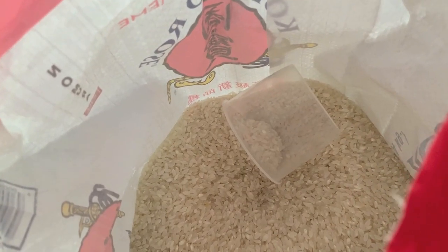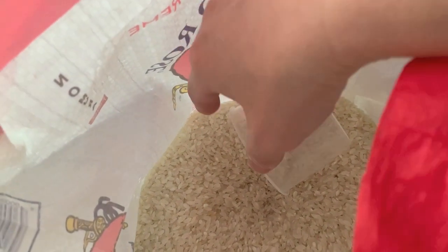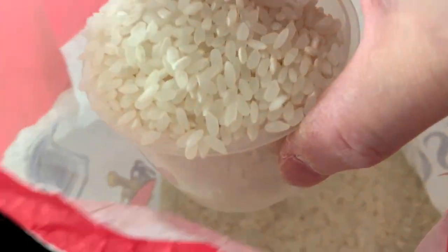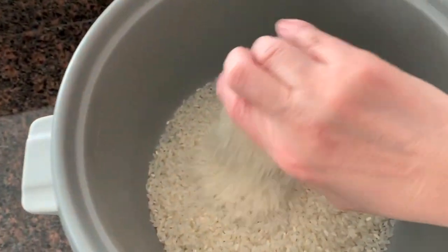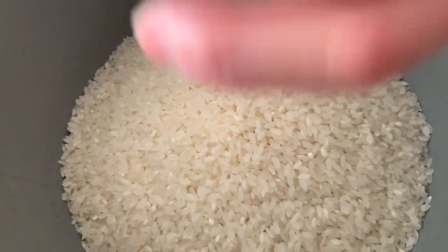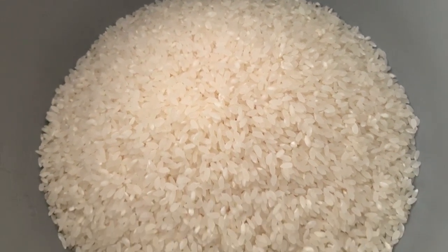Now we're looking inside the bag of rice — here's the cup. We're actually going to do four cups today because we want extra rice to use for meals the next day. So I'm putting one cup in the rice cooker, then two cups, three cups, four cups. So this is four cups of rice.